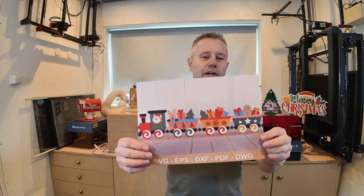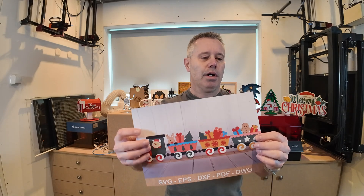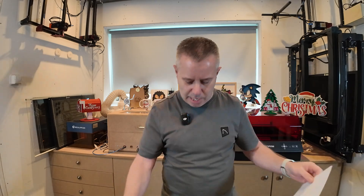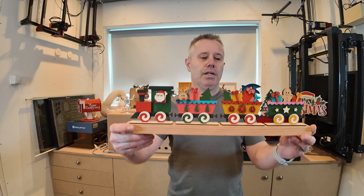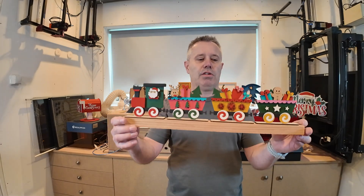I want to stay in the Christmas spirit for this video. I found a new design — it's this one, I think it's really nice. A train with some coaches, very colorful, Santa Claus inside. So if you want to know how I went from this design to this one, watch till the end because I will show you all the steps needed to get to this end result.